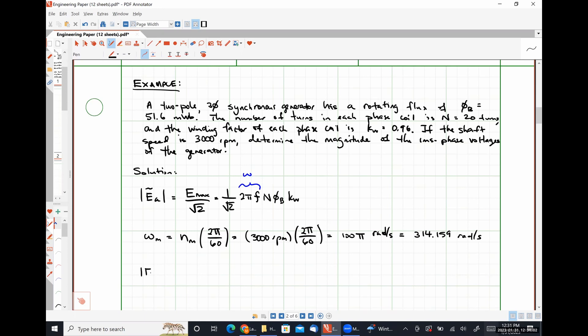The magnitude of our RMS phase voltage is (1/√2) × 314.159 rad/s × 20 turns × 51.6 milliwebers × 0.96, which comes out to be 220.083 volts RMS.